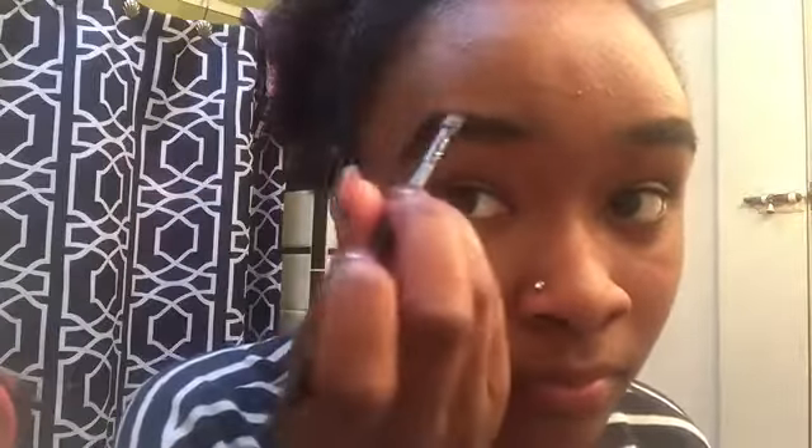My eyebrows are pretty thick so I kind of fill them in where I need to. This is definitely not supposed to be perfect. If you guys want a totally symmetrical brows tutorial or a full face how-to, I can give you guys that, but this is definitely quick and easy.